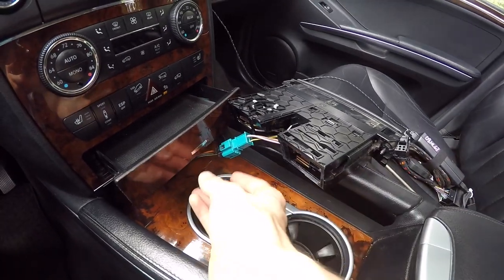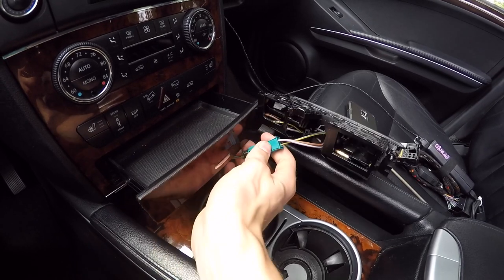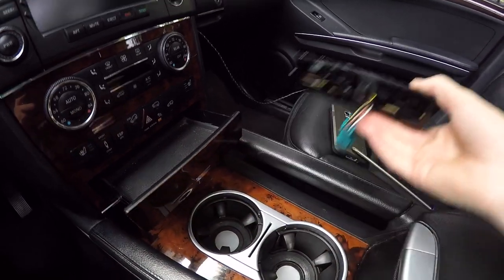Once you have the tray out, go ahead and disconnect this electrical wire. This is what powers the cigarette outlet as well as the light inside of the ashtray.